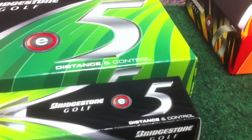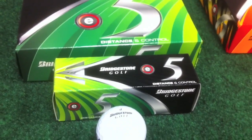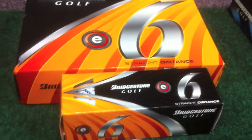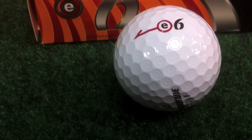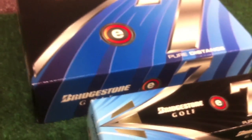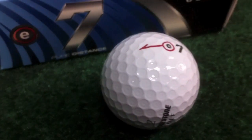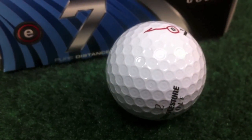The E5 is the distance and control golf ball — the only two-piece urethane golf ball on the market right now. The E6 is the straight distance golf ball, a three-piece surlyn-covered golf ball that reduces side spin and back spin, giving you straighter ball flight. The E7 is the pure distance golf ball with the fastest initial velocity of any of their golf balls, and it's a two-piece surlyn-covered golf ball.